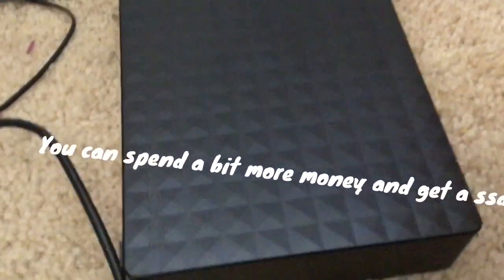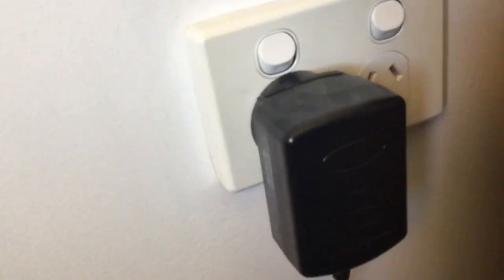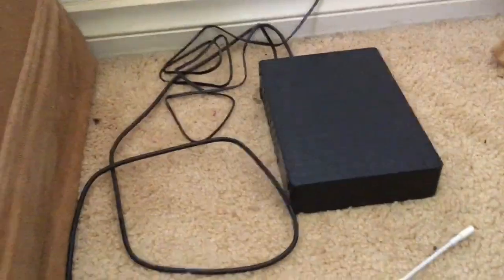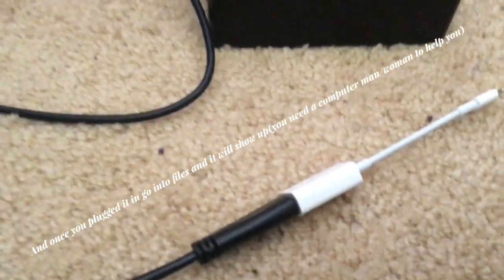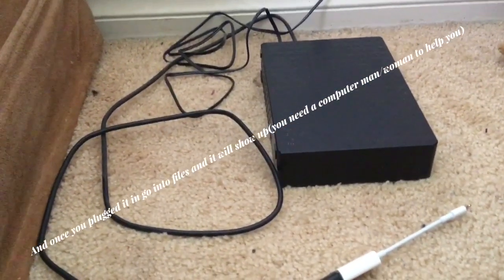This is where my videos come from. You plug it in to your wall, and then you plug it in here. Then you get this overpriced Apple adapter, and you can just straight plug it into your iPad.